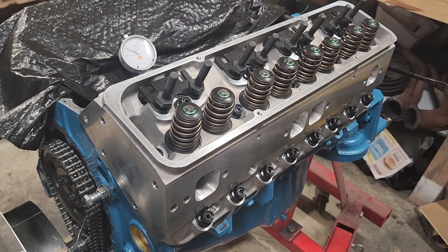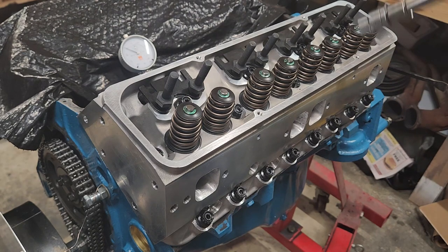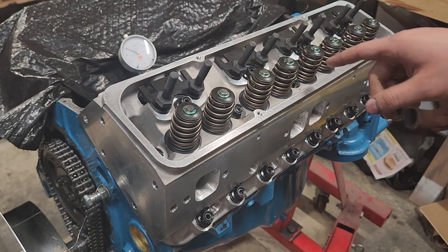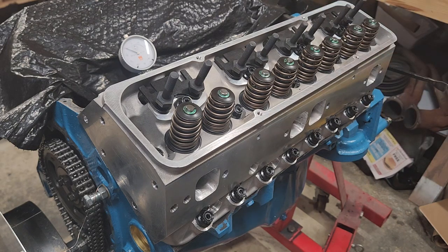For the torque sequence: we're going to start at 40 foot-pounds, go up to 50, then up to 65 — we're going to end up at the factory spec but take it in steps because this is an aluminum head, not an iron head. We're going to torque in a rotating pattern out from the center, same as you do any head.